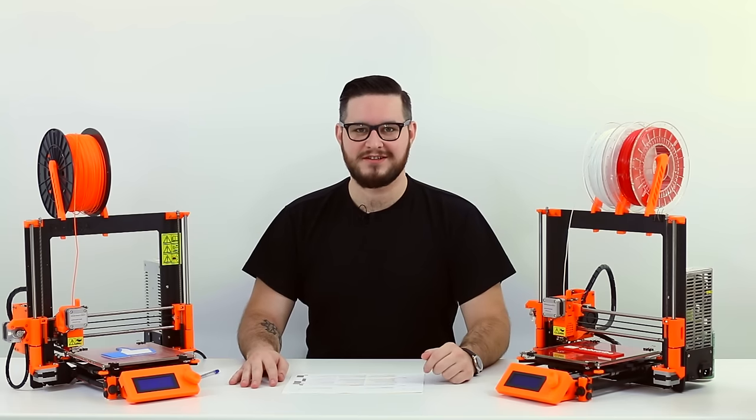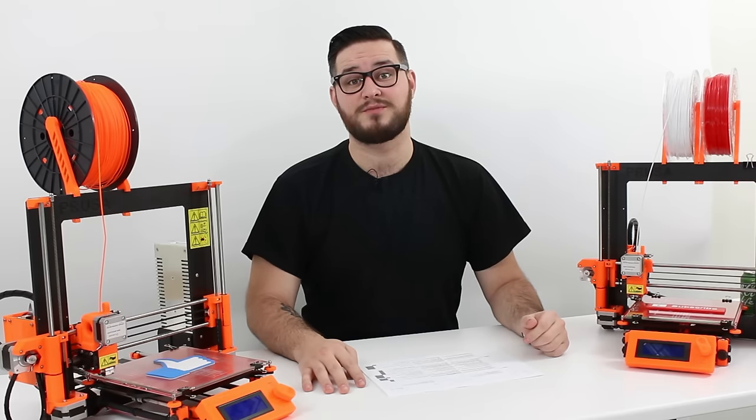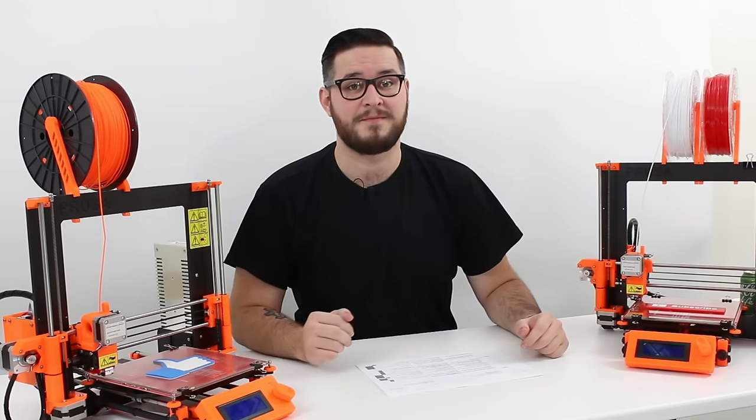Hi guys, today I'm starting a new series of tips and tricks videos. For starters, I'll show you how to properly insert the filament into a printer.